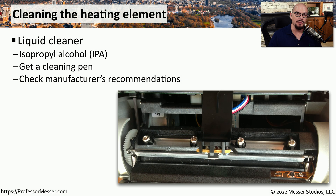There may be times when your thermal printer is missing information on the output. That could be because the heating element is dirty, so cleaning that element can solve that problem. You might want to use IPA or isopropyl alcohol to clean that heating element. They also have cleaning pins with IPA inside of them, and you would simply rub the pin over the heating element itself. Make sure you check the manufacturer's recommendations to know exactly what cleaning process is right for your printer.